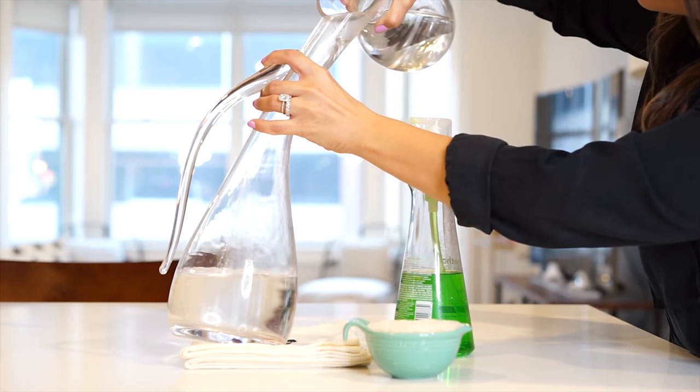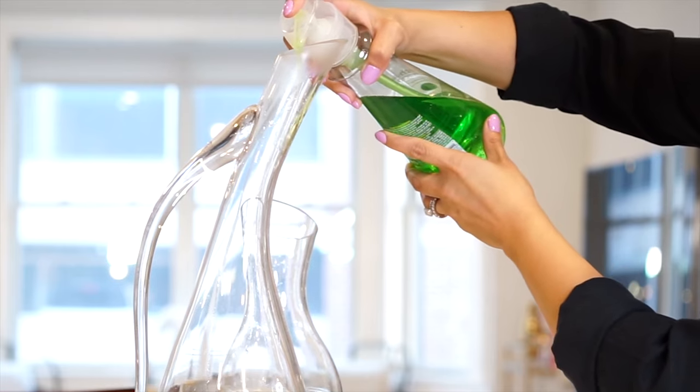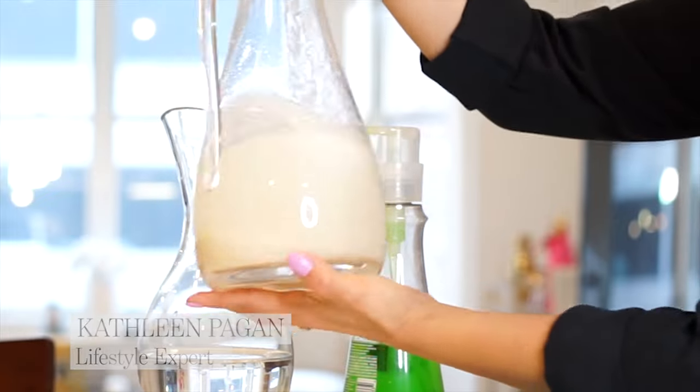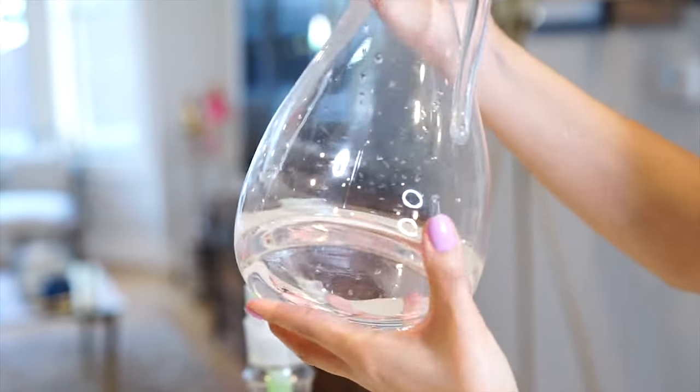So here's what you'll need to do. You will fill this up with warm water, put a little bit of dishwashing soap, and you will put rice in it — yup, that's right, rice. You will swish it around, and what the rice will do is absorb some of the liquid and scrape off those red wine stains.